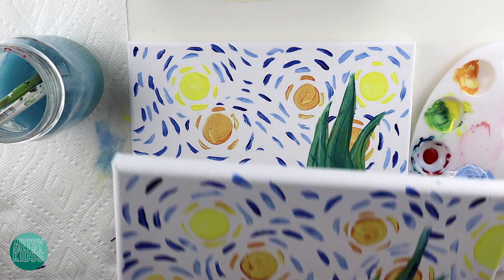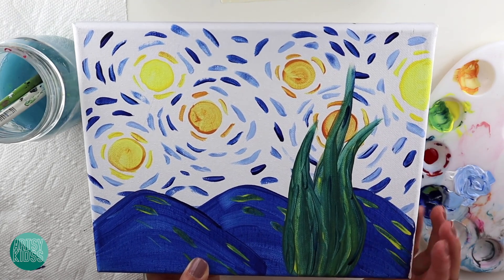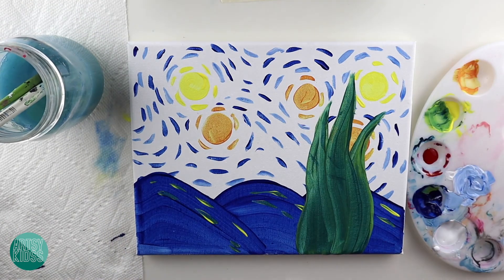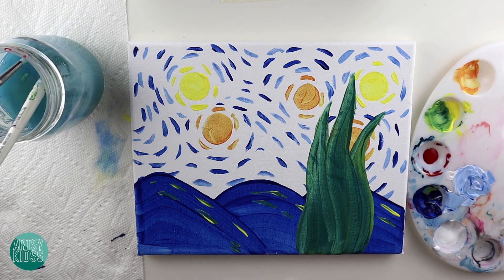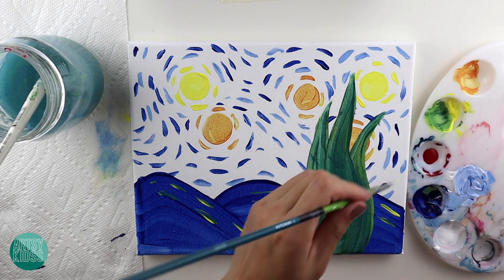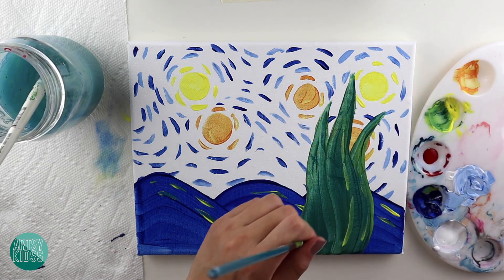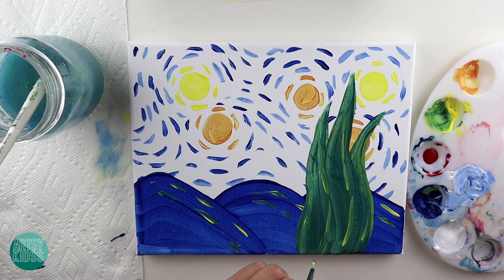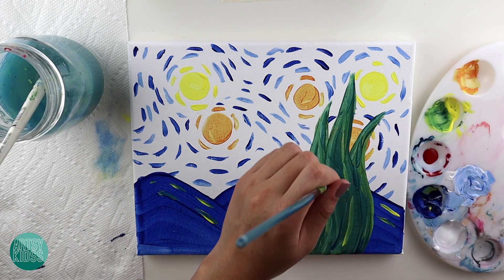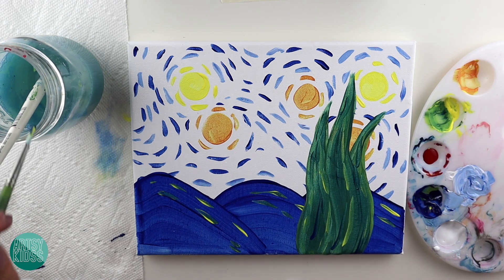Just a few small details to finish. See on the reference painting, you can see lots of different colors on the plant — even some blues and yellows. So we're going to add a few lines on our plant to give it a few more colors. I'm going to take the little pointy brush, take some yellow, and put some lines following the shape of the plant.